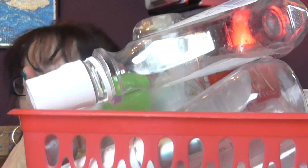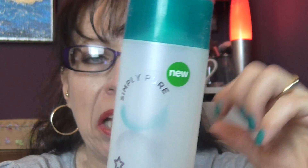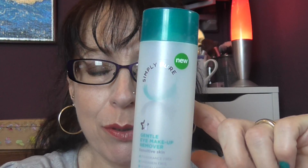Hi everyone, welcome back to my channel! We've got a box of empties for you, so this is obviously an empties video. I'll start off with an eye makeup remover — I don't really use this anymore because I use the Simple cream one.